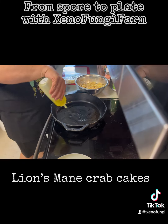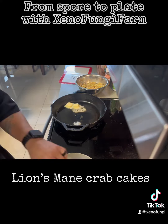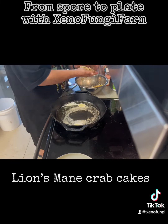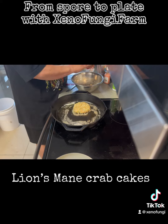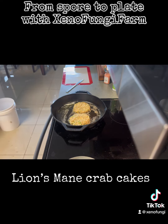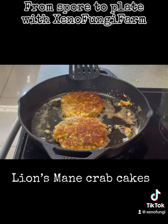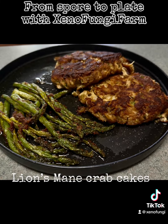Throw olive oil and some butter into a hot skillet. Make your patties and throw them down on the hot oil. I cook mine on medium-low heat for a nice sear on both sides.